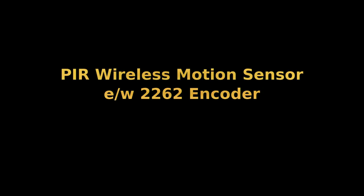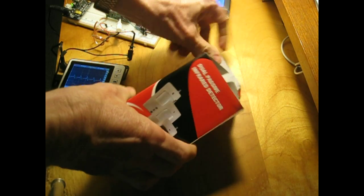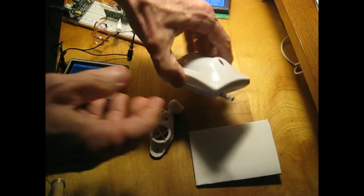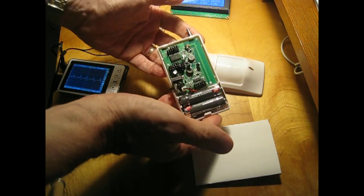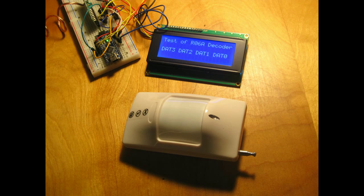This video is a quick look at the inexpensive Chinese passive infrared motion detectors sold on eBay. Using a receiver in an Arduino setup that you can read about on my blog, I will demonstrate the use of the detector by waving my hand in front of the active motion detector.